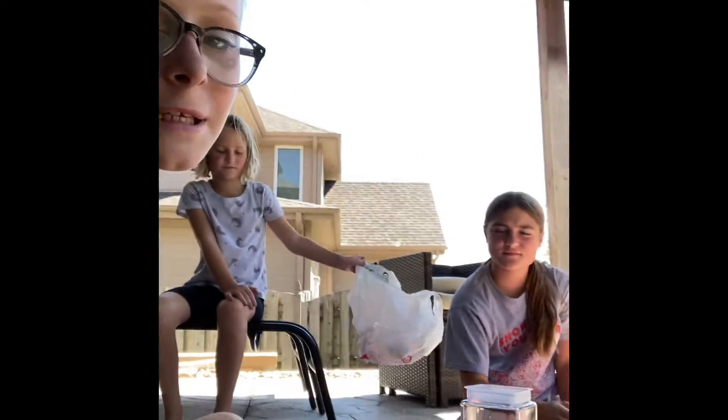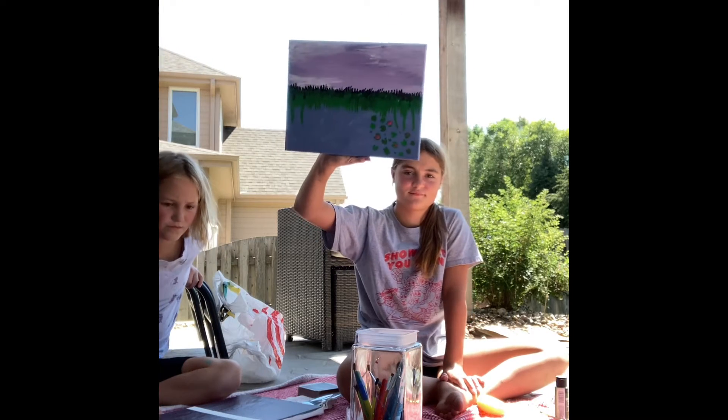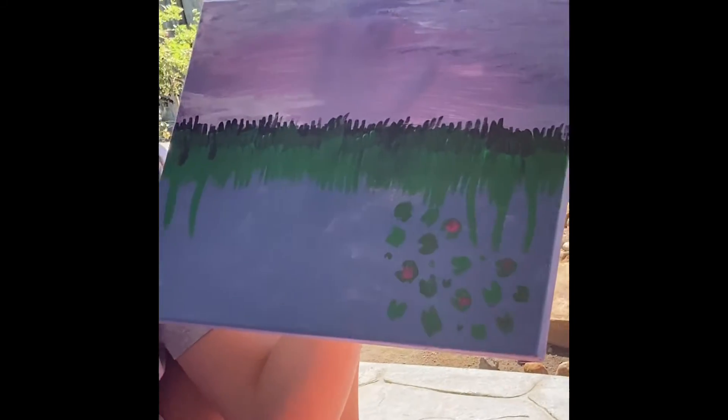Okay, sorry there's so many time lapses, but we're going to do another one. We're still not finished. Wait — I think mine is done. Look at that. Beautiful. Hers is done. Alright, Eleanor's done with her painting. It's amazing. I'm going to go show my mom. She's done with it. And then there were two.